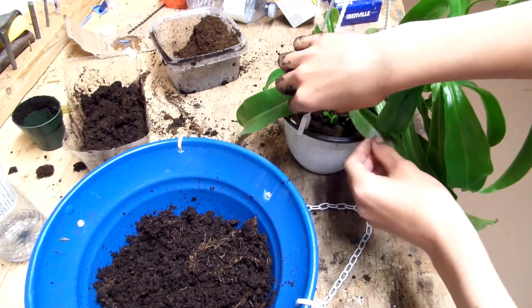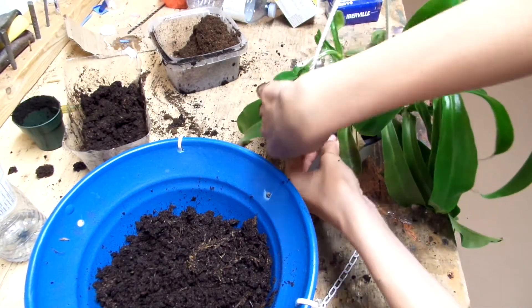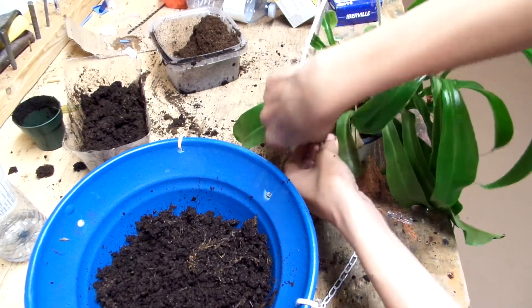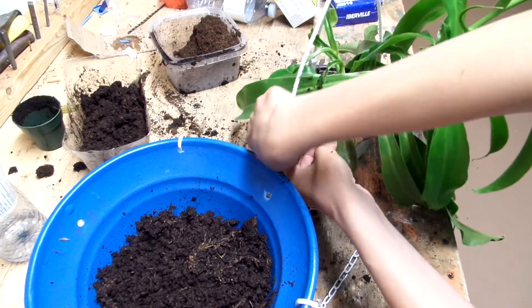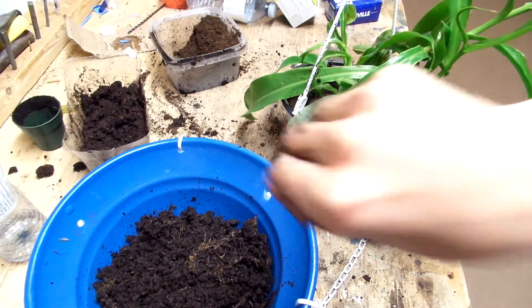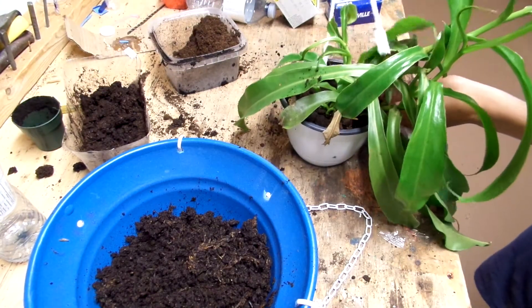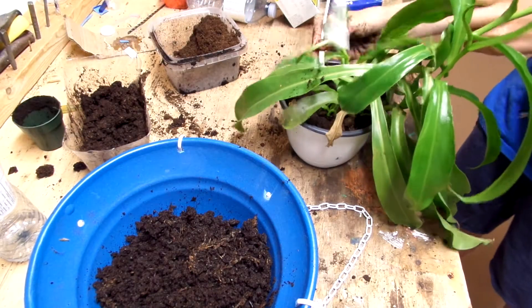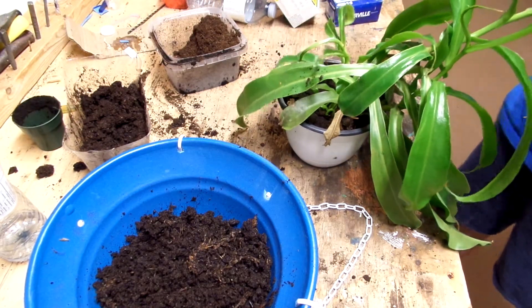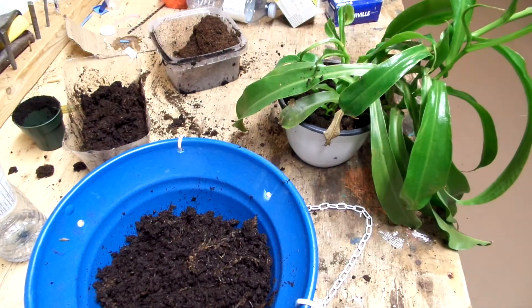Right here. All you do is push it down and tip it this way and pull it out. Now you've got this off, and you can put that on another pot.